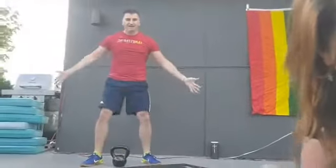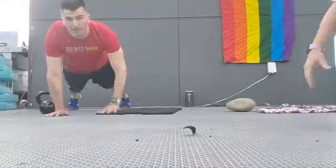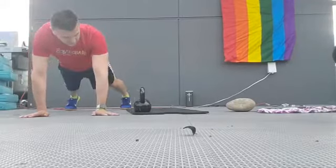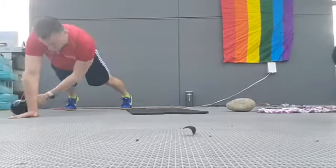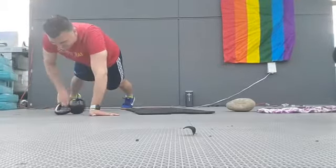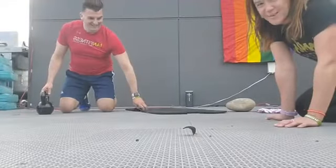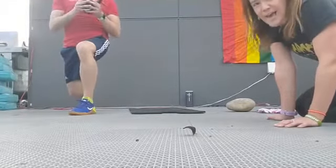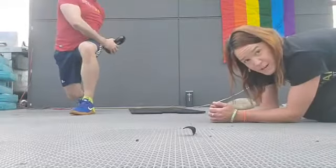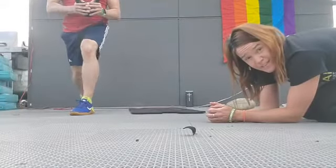Our second move is going to be a plank pull through. You're going to be in a high plank position, much like we were with the mountain climbers, and you're going to take that kettlebell, weight, stone — whatever you have — and pull it through under your body. If it's on the right side, pull from the left; if it's on the left, pull from the right. I want to make sure that your hips stay level, that butt does not go up, that core is tight. Woodchoppers is our next one — you're going to get in a lunge position and swivel over to the hip of the leg that's in front, chop down, come center, chop down. You can stand up in between if needed.